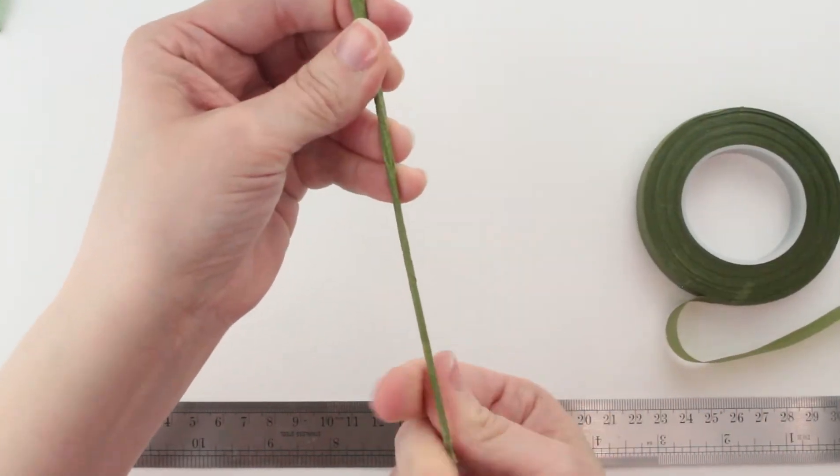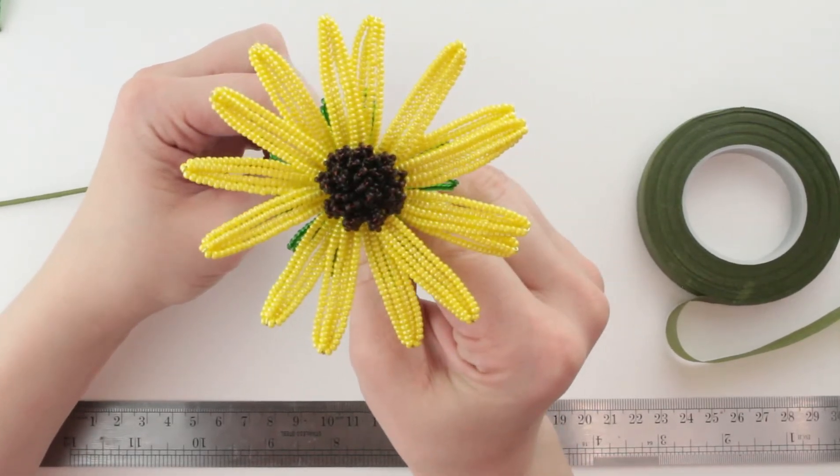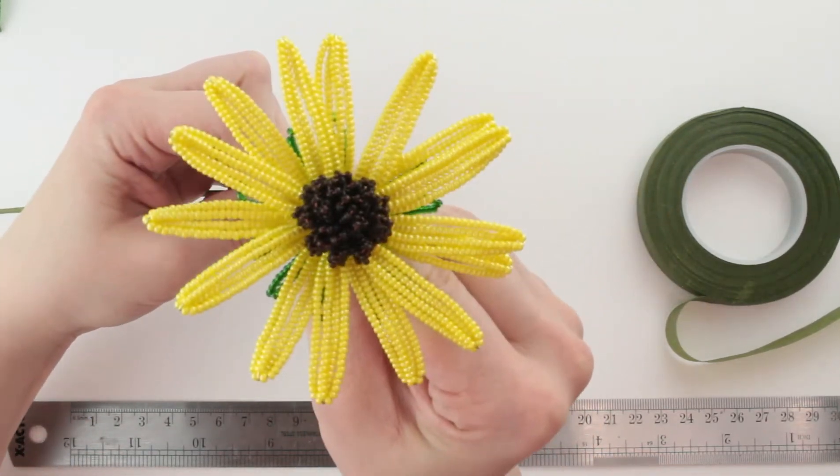I'm just going to wrap down a little ways — I don't need to go all the way down to the bottom of the stem. So we've got one flower here already made, and we're going to need to attach the leaves at this point.